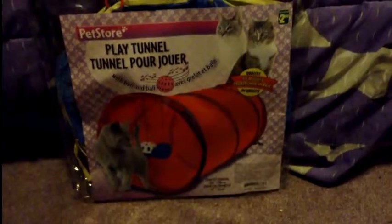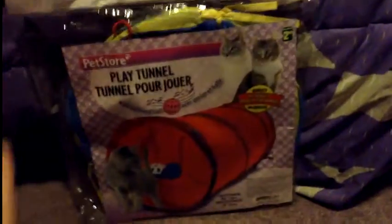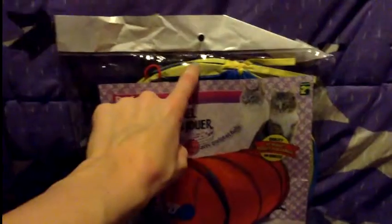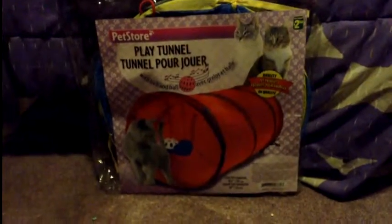The first thing I got for Cadbury is from the dollar store — it's a tunnel. It is blue because his red one is starting to fall apart; he's got holes poking out of the top and there's a wire poking out. So I thought he better use it for Christmas.